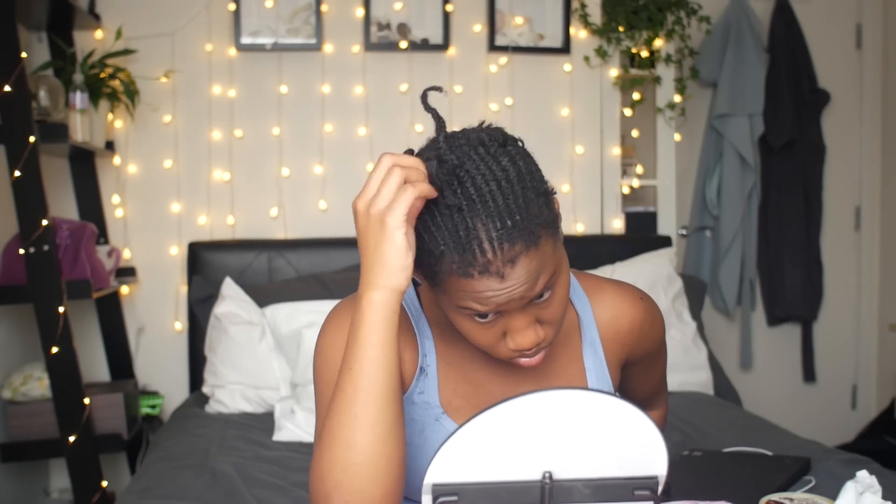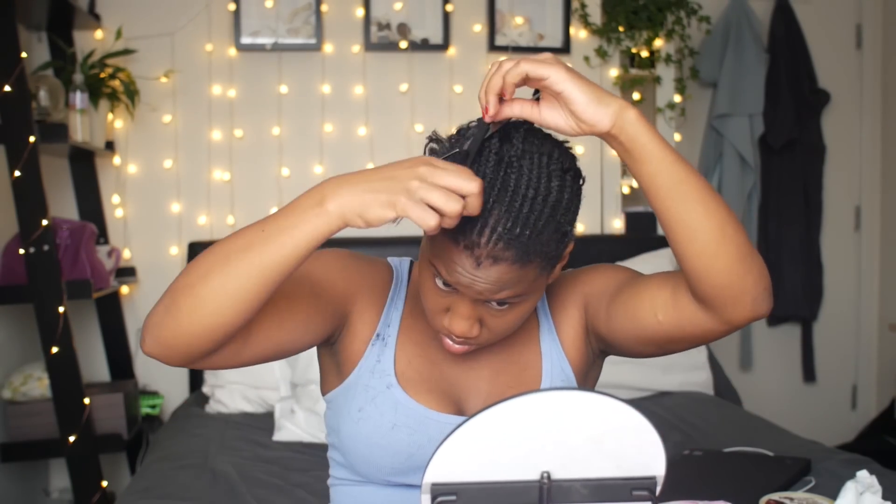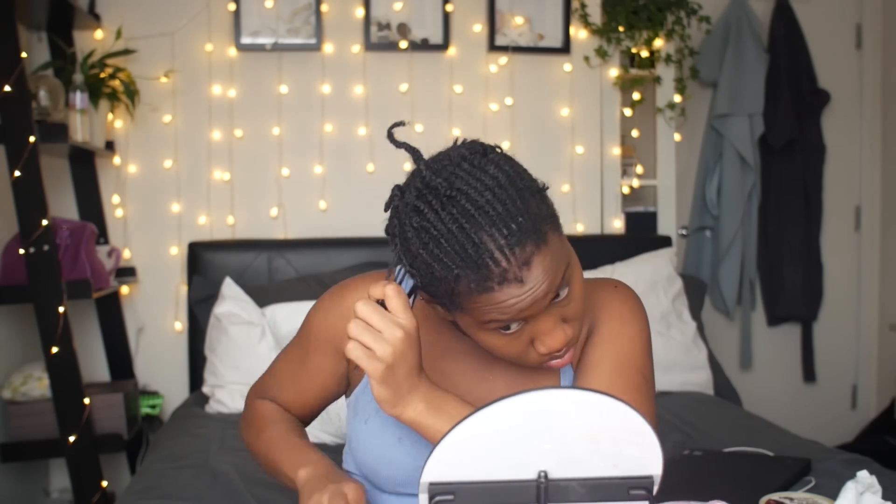My edges might look like they're pulled away from the cornrows in the front, but believe me I have no damage to my hair at all — you'll be able to see that once I take out all the cornrows. It's just that my hair is a bit coily in the front, especially since it hasn't been combed out.